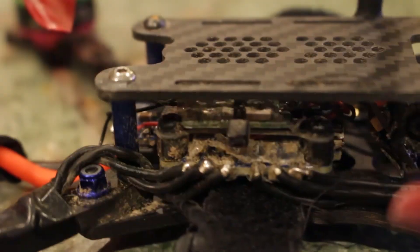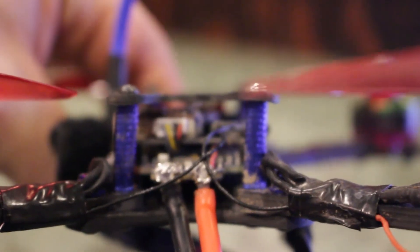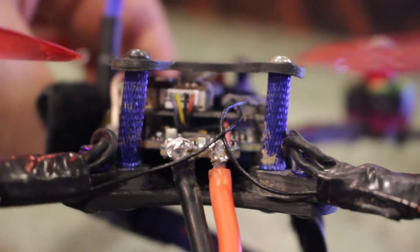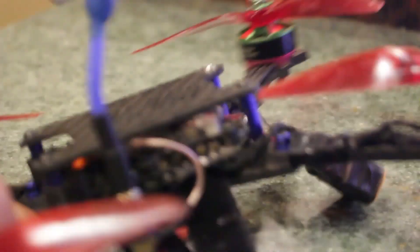Yeah, look at that — dirty. It's got some dirt in there. Those standoffs are listing a little to the right, like that. But she still flies good.